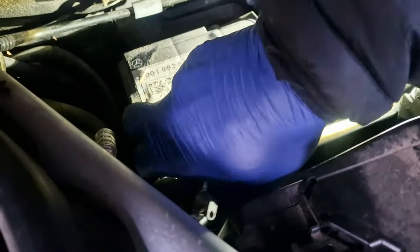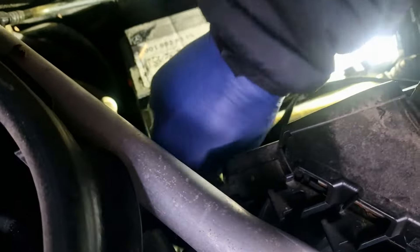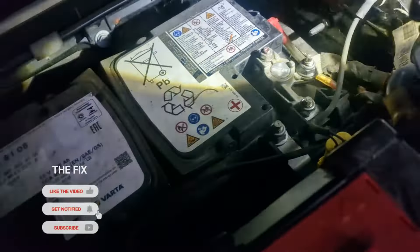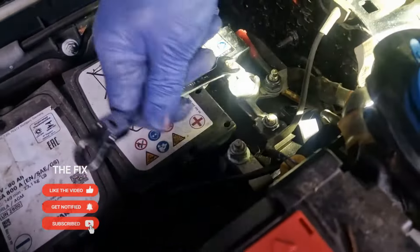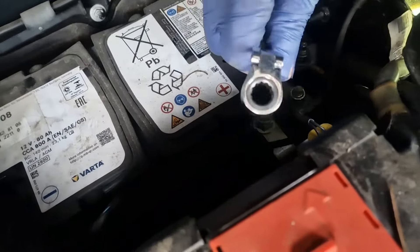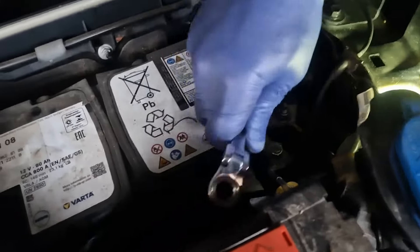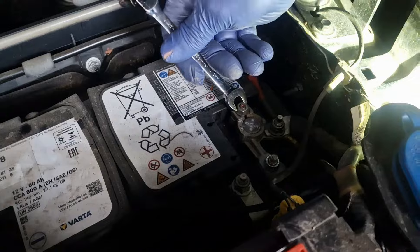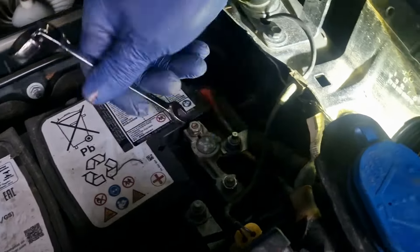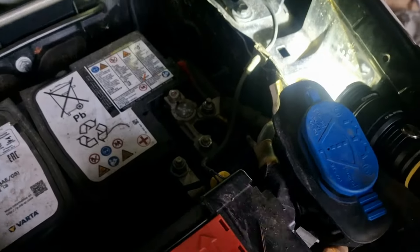Do the negative terminal first — if you hit the body or something, you won't spark out. Now the negative terminal's off, we're going to undo the positive one. This way, it doesn't matter if your spanner is touching the positive terminal when it hits a part of the body — it won't spark out. So when you're taking off the battery, take off the negative terminal first and then the positive.